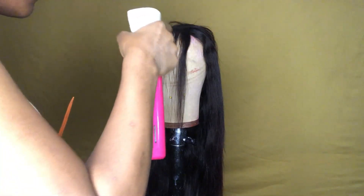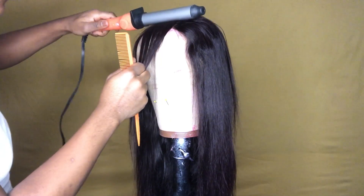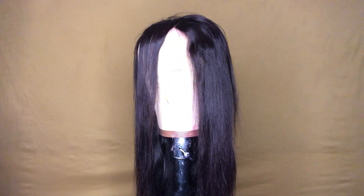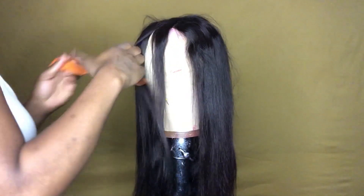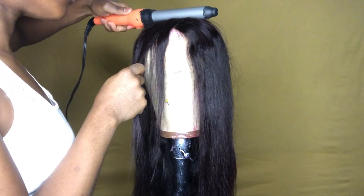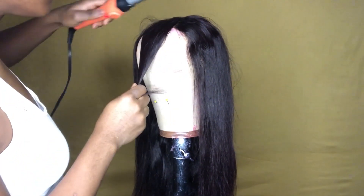I use water to basically set the hair. The water may weigh the hair down, but that's only temporary. Water is the best way to set your hair — sometimes you don't need all those chemicals like the freezing spray and the spritz. Sometimes water is your best friend; it gives it a more natural look.